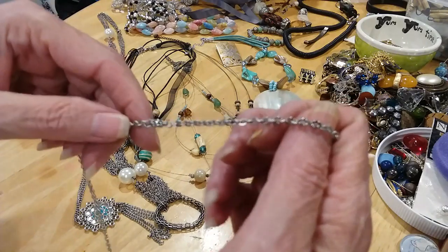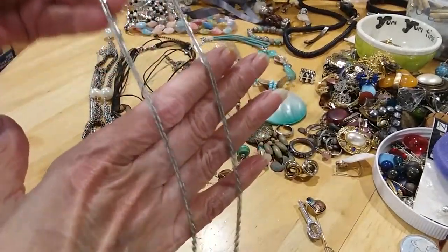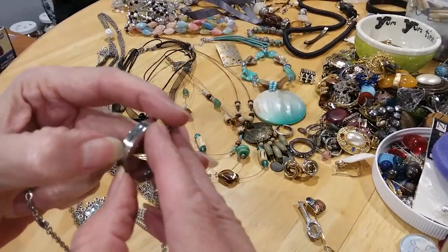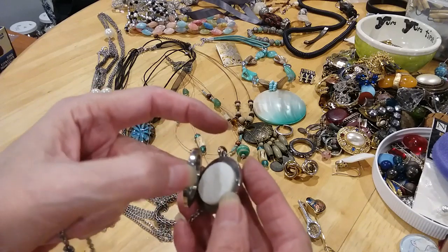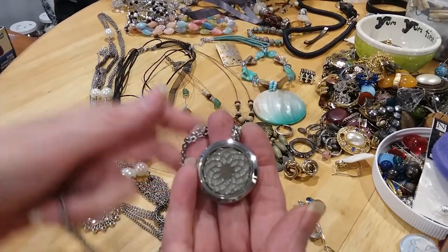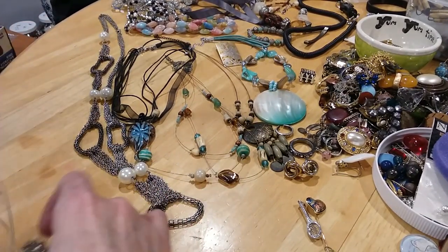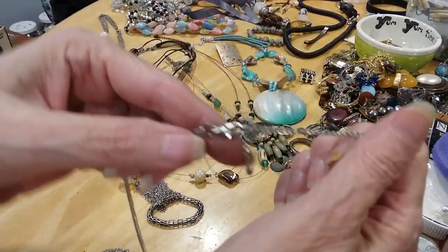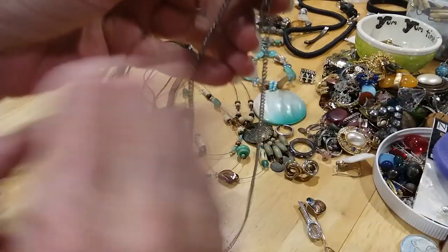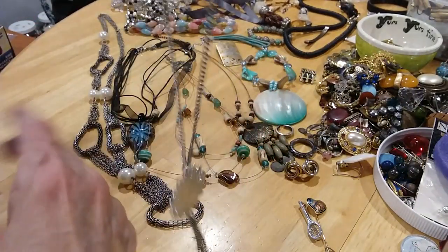It's on this nice chain with a lobster claw clasp. I believe this is stainless steel, but the pads inside — there's no scent on the pad so I guess no one's used it yet. Be your own air wick! This necklace features a lobster claw clasp with an extender, a curb link chain,